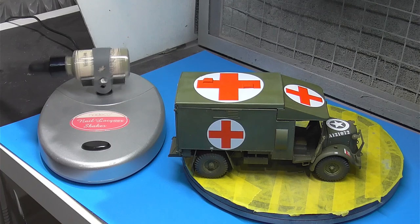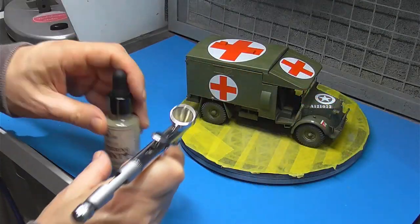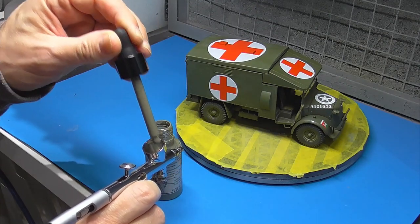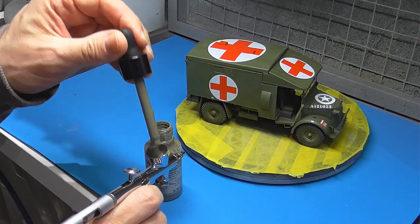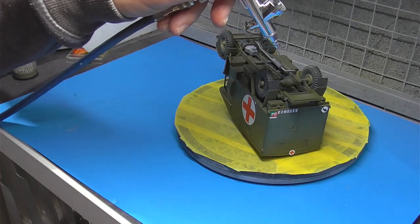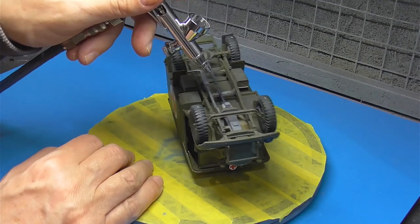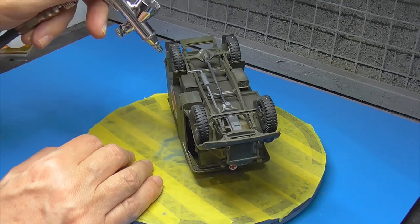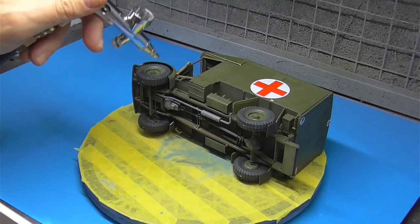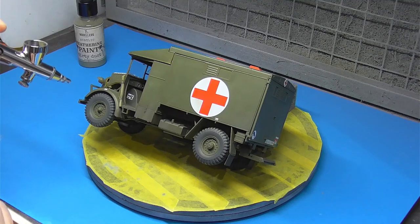We're going to start off with pre-dusting, which is a technique I like to use just to lay some foundations down. The product I'm using here is from Modellers World — it's a sort of weathering paint, a dirty dust one. It's a pre-mixed product; give it a proper good waking up with the mixer before you start applying it. It's one of those products that's really thin, so it's a subtle foundation base layer. It's ideal for the lower halves where you're going to have your dust. They do a few different colors, but for the time and the scene this is setting, this is ideal.